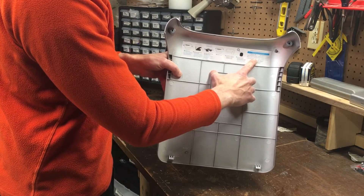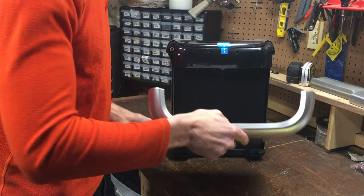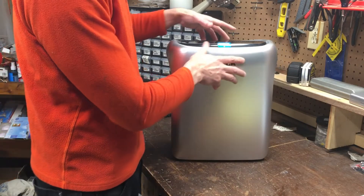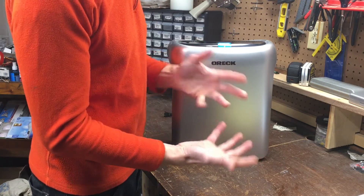The ordering guide gives you the model of the filters, a phone number, or you can go to orec.com as I did to order replacement filters. Unfortunately when I went there they were out of stock, but they cost $24.99 plus $5 in shipping.